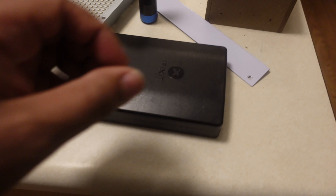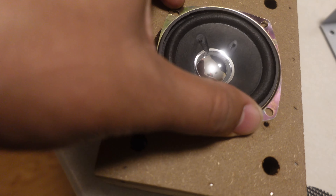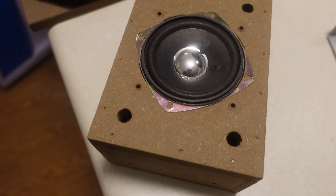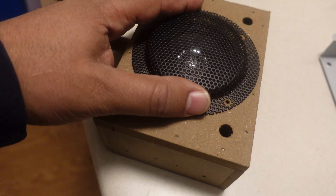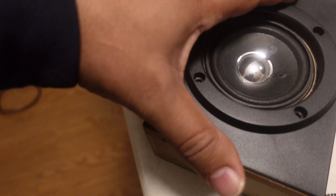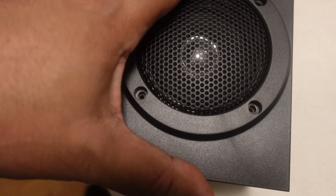One important thing I want to point out — and there's a video in the description where I learned this — these speakers go in sideways. Not this way, that way. After I saw that, I validated it by watching the reference video I'll link in the description. You put your grill on sideways so you can get everything on the way you need to. The holes line up flush whether you use the original speakers or thicker aftermarket ones.